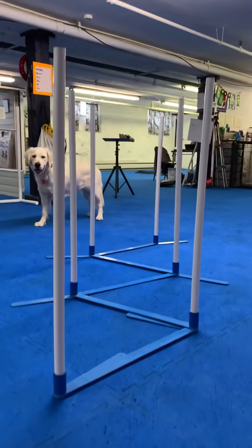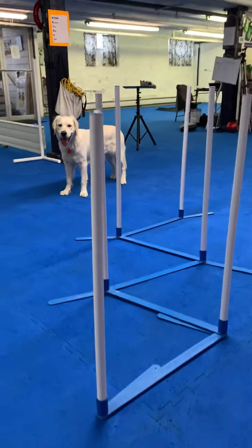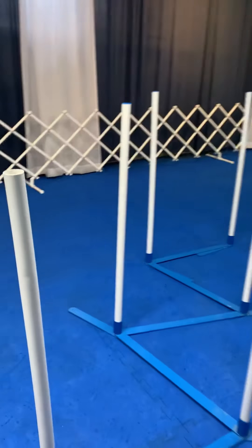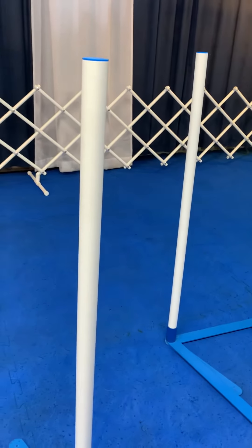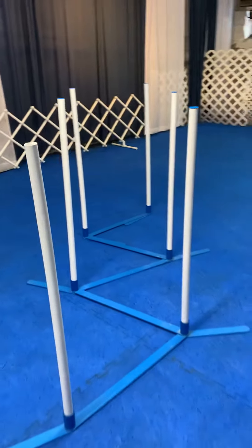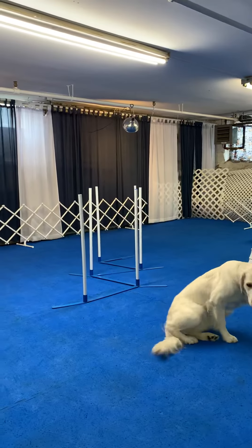When the dog is looking at it, what the dog sees is a series of gates — left, right, left, right, left, right. Even if they come in from the other side, same thing: the dog passes the first pole on their left, the second pole on their right, third pole on their left, fourth pole on their right, and so on. We start with a series of six poles. If you've seen an agility trial, it has 12 poles.